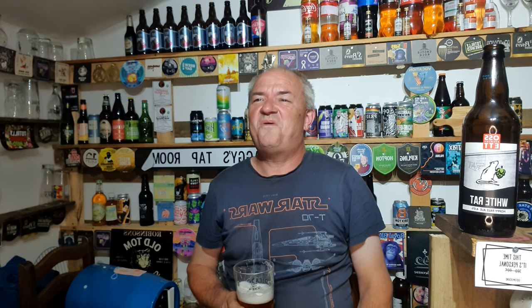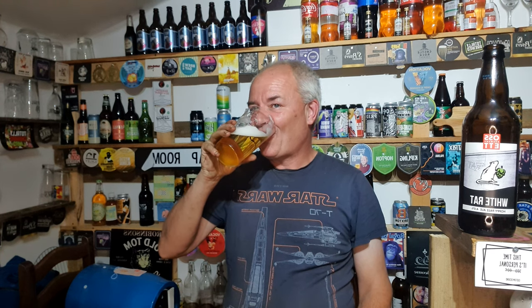That's got some poke to it. A lot of bland beers out there — nothing worse than having a beer and you're drinking and thinking, what was that about? This is one of them that says, yeah, I'm here, get some of that down. And it does. Bloody hell. Obviously made for the hard man of Yorkshire, because that's got some bloody poke.